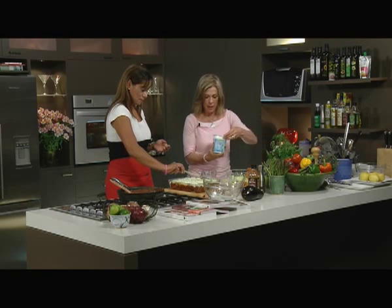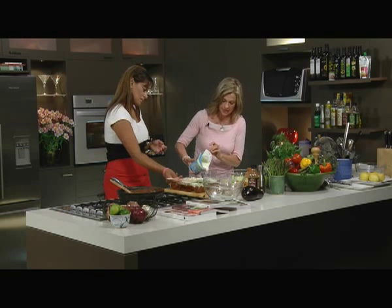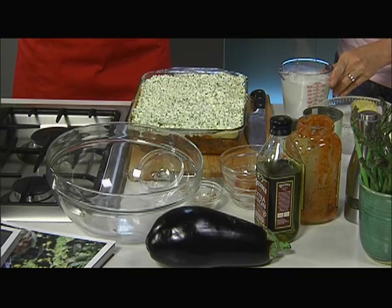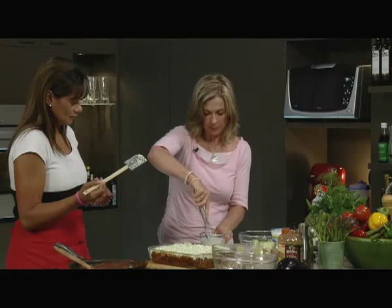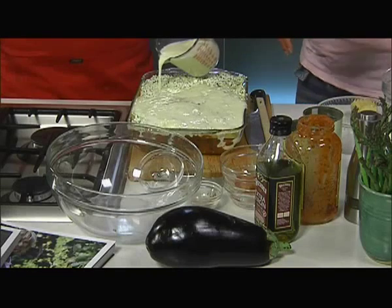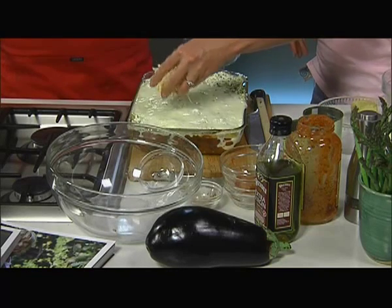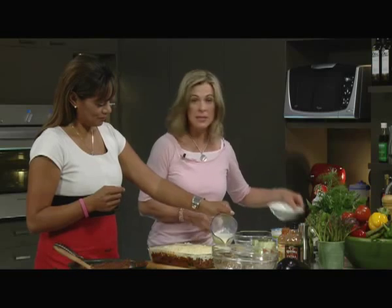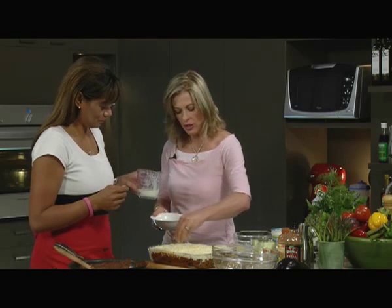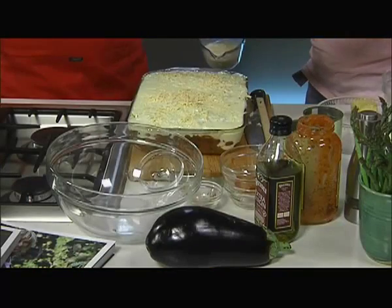So a cup of milk, a cup of yogurt, two eggs, and some parmesan cheese. Whisk. This is parmesan cheese going over the top. And parmesan is one of those great things that has a lot of flavour, and you don't need very much - a little goes a long way.